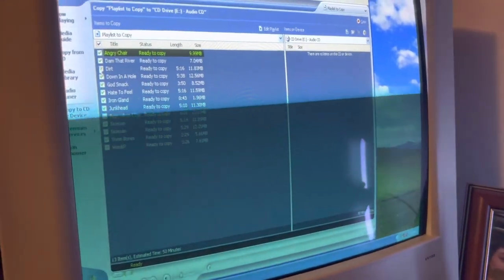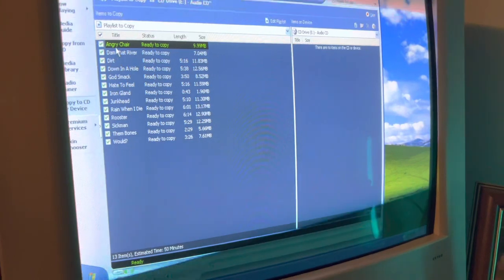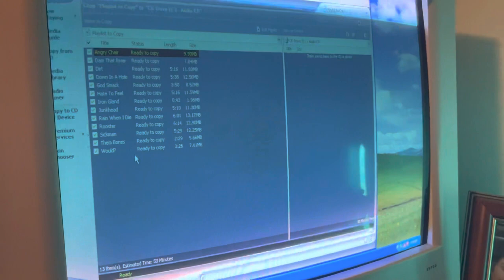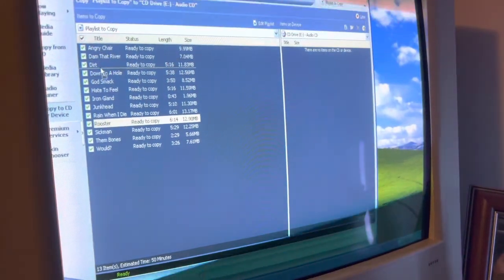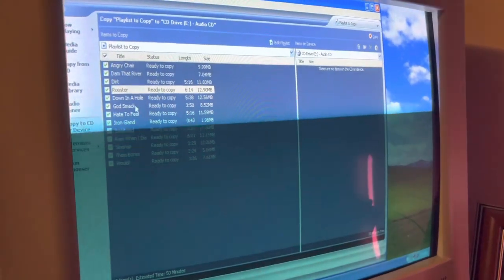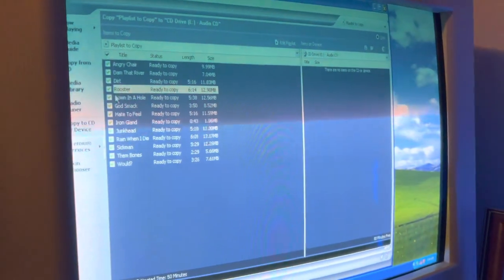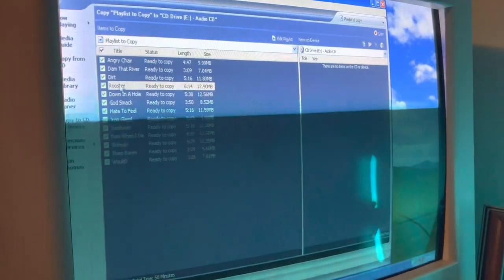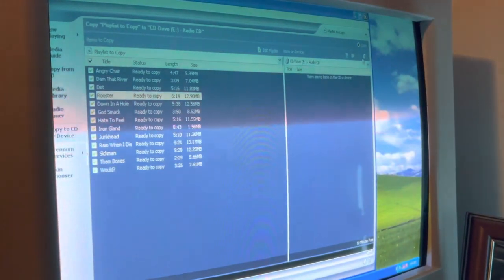As you can see, it has all the music I downloaded. Right here it's out of order — it's alphabetically ordered, but not in the order the CD is in. Like, 'Would' would be at the bottom, whereas 'Rooster' is number four. So once you've got it organized how it's supposed to be, or if you even care, just press copy. Whatever order it's shown in is what's going to be copied onto the CD. Press copy.